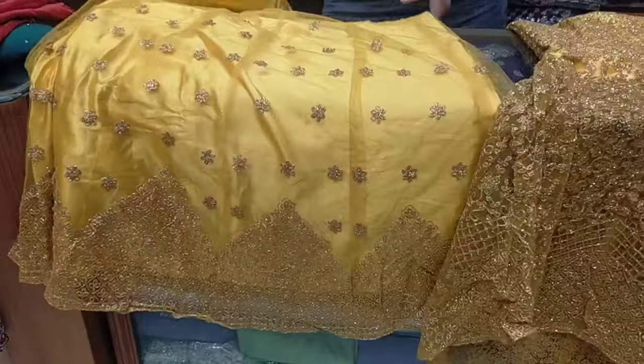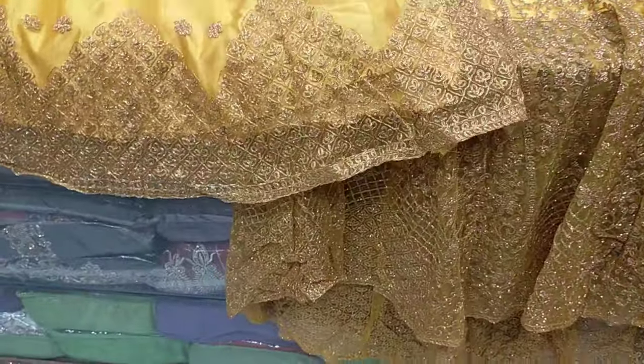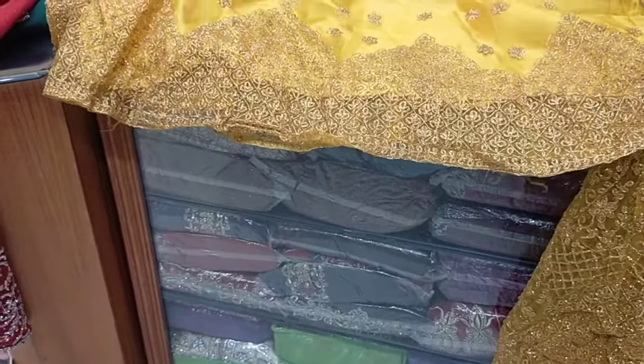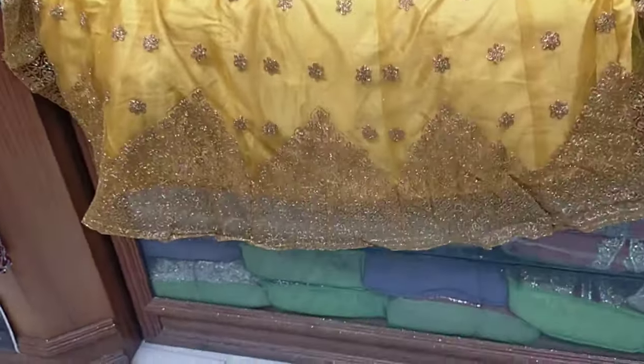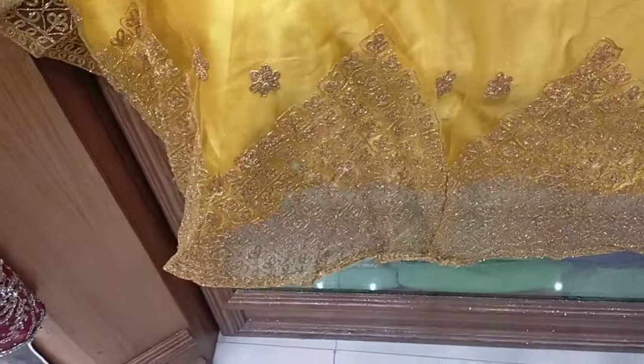Sorry for the Wi-Fi disturbance during recording. This is the tail cut — it also has a front and back part. Look at this — this is a very nice thing that we have cut into the triangle shape.